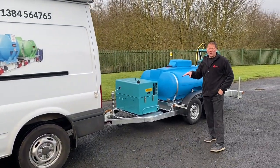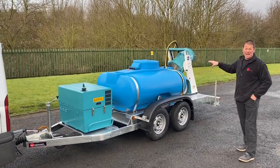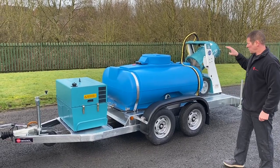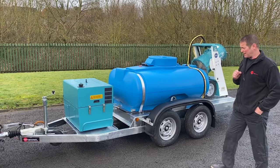The customer has supplied his own generator and his own misting cannon, and then asked us to build it on a twin axle chassis with a 1125 litre water tank. Let me show you around it.